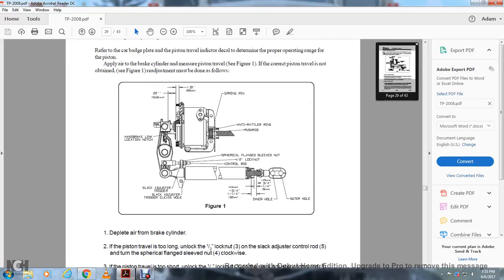All right, this is your TMX brake. Your slack adjuster trigger clevis. You run your cylindrical flange steel nut on the control rod. And you have a spring pinion, the anti-rattler ring, the handbrake link and link location notch, inner hole and outer hole.